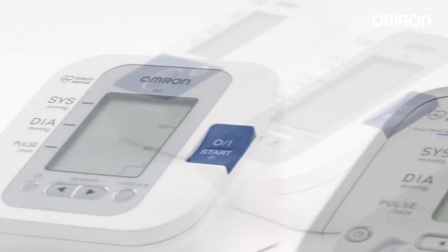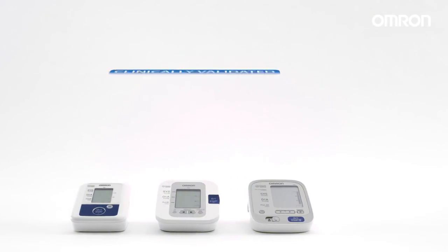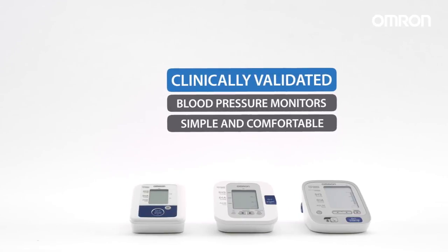Regularly checking your blood pressure plays an important role in maintaining a healthy lifestyle. All OMRON monitors have been clinically validated – they're simple and comfortable to use.